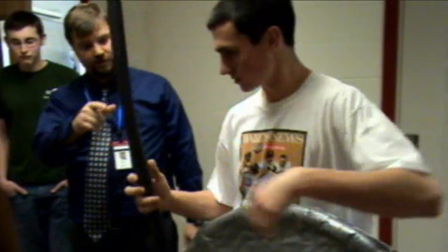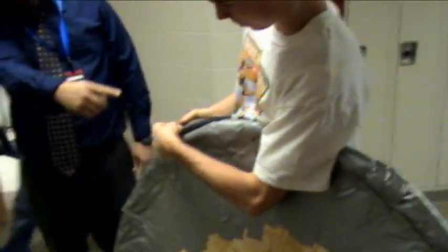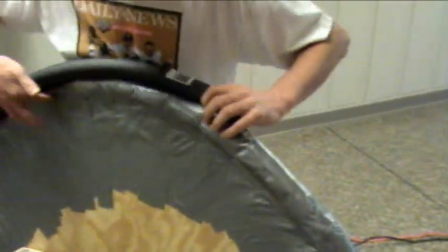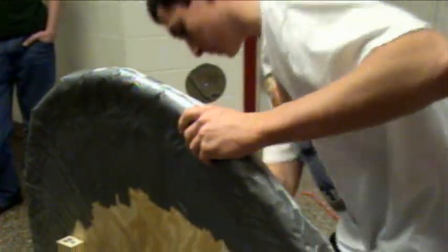We put the block on so it would stay far enough up and not rip through. First, we stapled the pipe insulation — it opens up in the middle. We put it on the edges so that if it hit the walls, it wouldn't rip through the Tyvek house wrap tarp. We stapled it down every two inches, then wrapped the Tyvek around and stapled it all the way around, and taped it so it would be pretty tight.